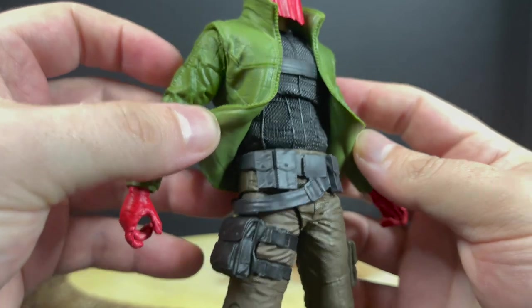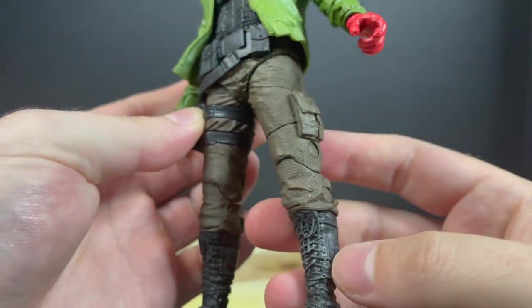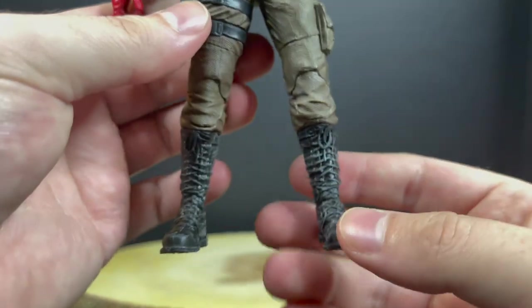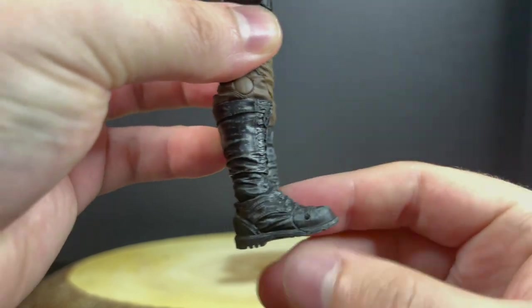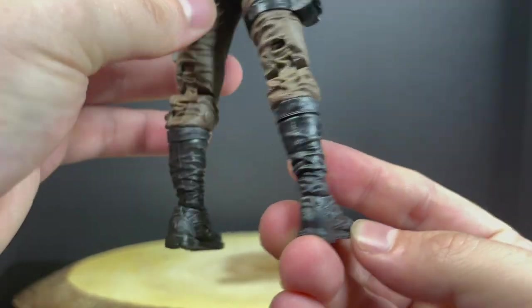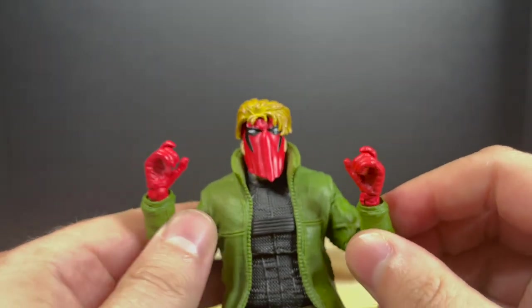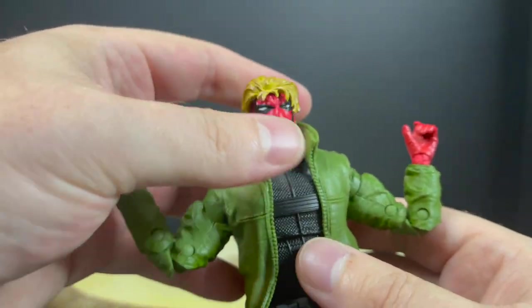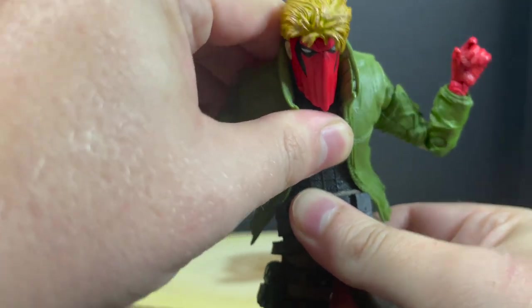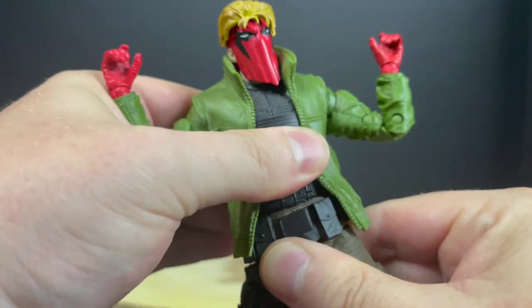You get to see all the different pouches, straps, buckles, and whatnot down to his brown pants, and they put a really nice wash on the boots — really brings it to life. If they would have applied that all over the rest of the figure it would have been a home run, especially since he doesn't come with guns. He's got trigger finger hands but no guns for old Grifter. He'll spin at the waist and has a really nice ab crunch — a lot more than most previous McFarlane figures, so they are getting better with that.